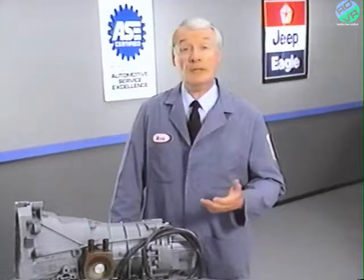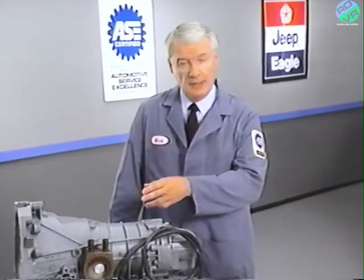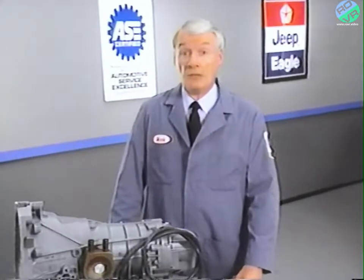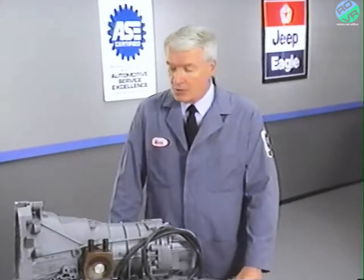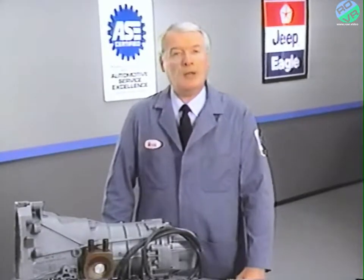Once the vehicle has been fully assembled, you should road test again to verify the repair. A faulty valve body is just one possible cause of transaxle malfunction. Our next road test covers a different problem: a broken throttle valve cable.